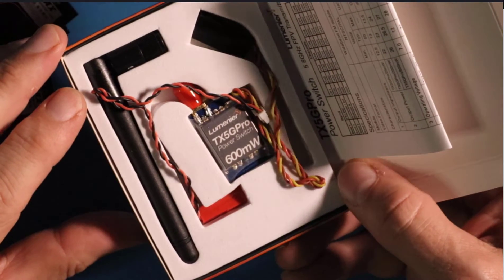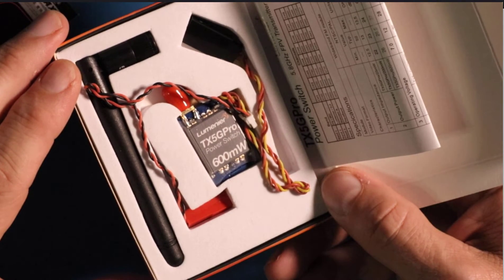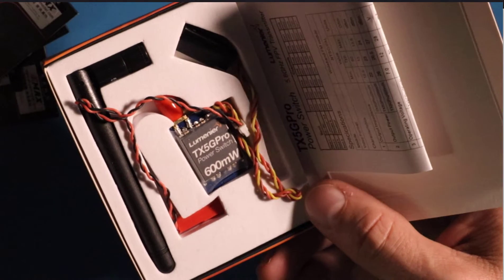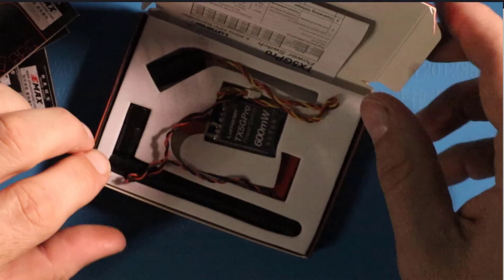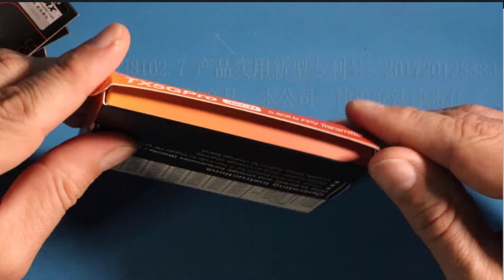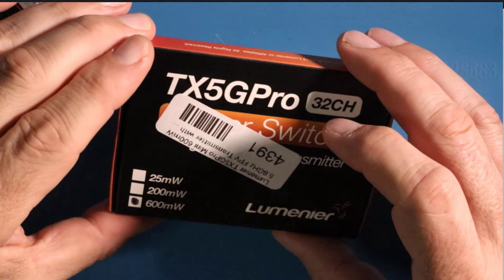Links to get all of this stuff will be in the description below. Those are affiliate links, which means I get a small commission when you buy something — it doesn't cost you any extra; it's just the retailer's way of saying thank you for sending people their way. I buy all this stuff with my own money and am not sponsored by anybody. Those affiliate links help me purchase items so I can make more videos.